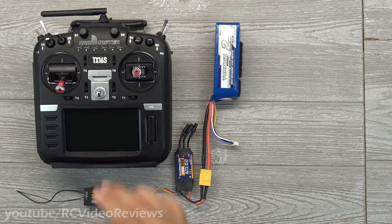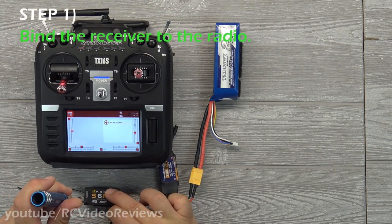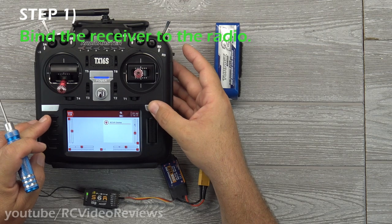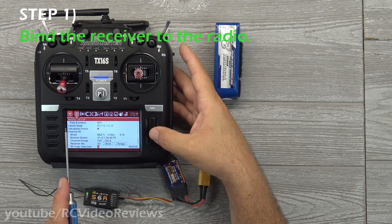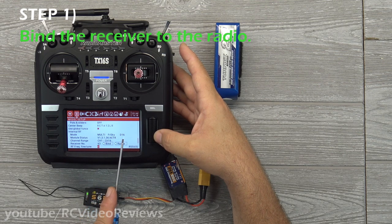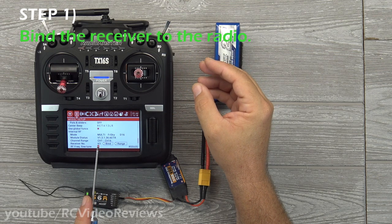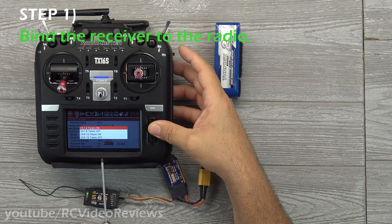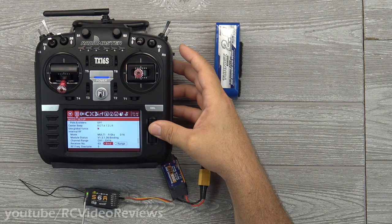Let's get started by completing the bind procedure. With the radio powered up, press the FS button on the receiver and connect power — you'll see that puts it into a green solid mode. In model setup, go down to the receiver section and for the TX16 use the multi-module, FrSky with D16 mode. I assigned receiver number 63. You want to make sure you use unique receiver IDs for each of your receivers to avoid confusion from model to model. Hit the bind switch, select yes for telemetry, and you should see a bind on the receiver. I want channels 1 through 8 with telemetry on, and on the receiver we've got a blinking red light — that indicates a complete bind.